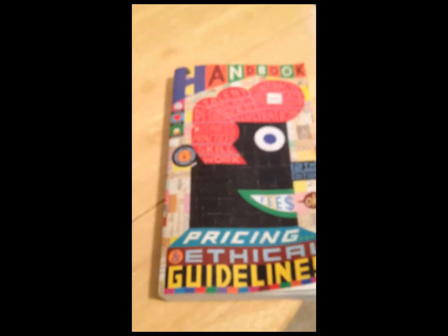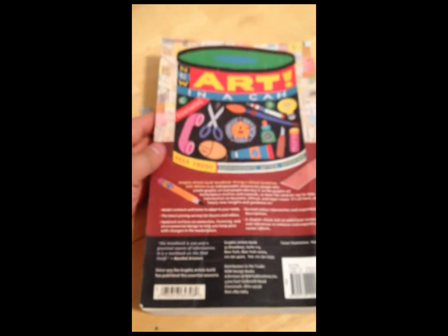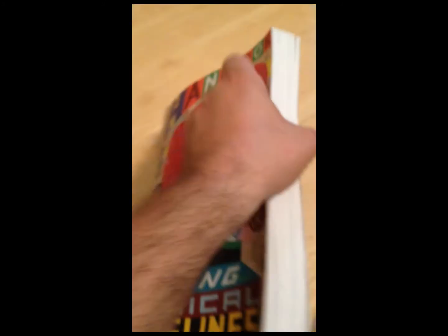It gives you lists of how much you should be charging depending on a lot of different variables. So if you're looking for illustration from me, hit me up. I'm not necessarily gonna gouge people, but I'm gonna start charging fair prices instead of the cheap stuff I've been doing. I can't afford it anymore — I'm trying to build a business.